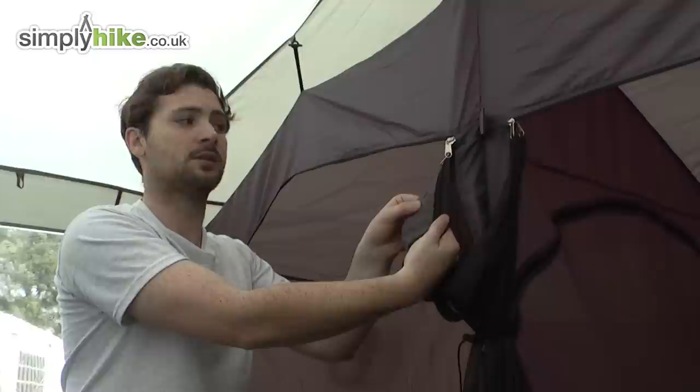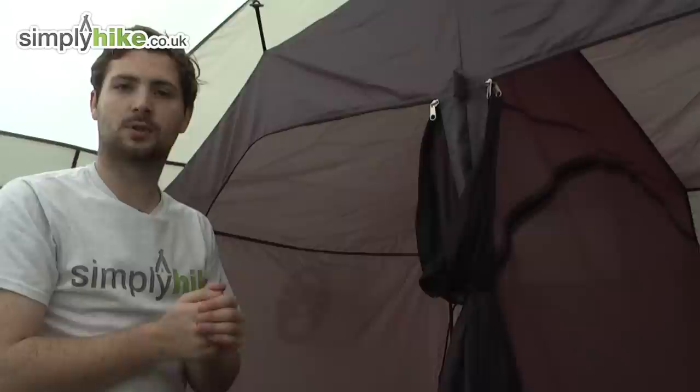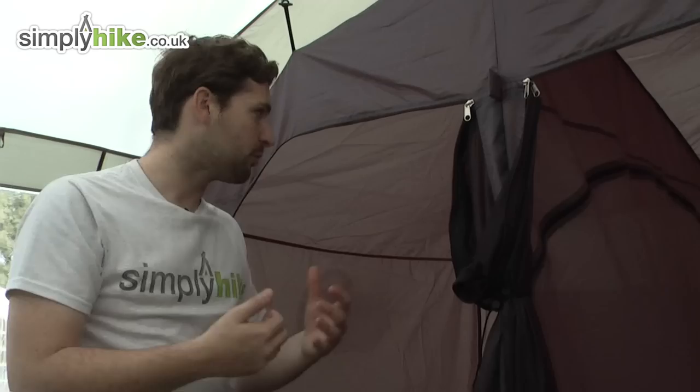There's also a blind on the inside for extra privacy. The pod is separated into two sections, but there is a panel with a zip so you can open it right out for a more communal living space inside. There are also pockets towards the back to stash bits and pieces you'll need throughout the night. There's a large mesh panel towards the back of the pod to increase air circulation and keep you comfortable.